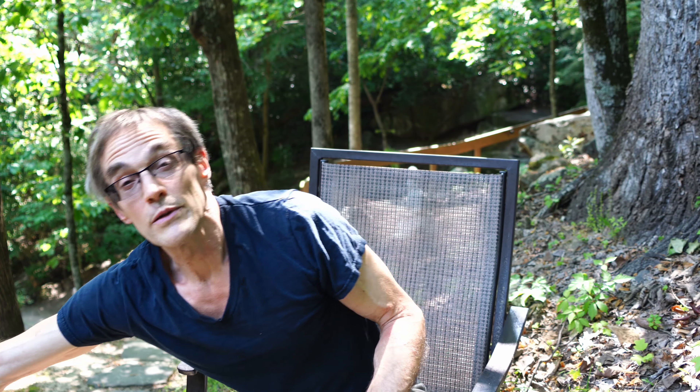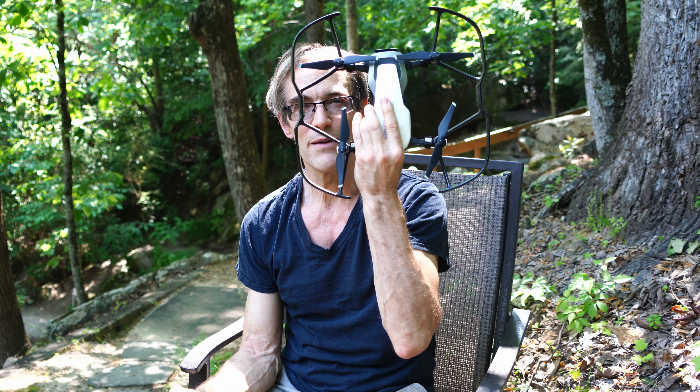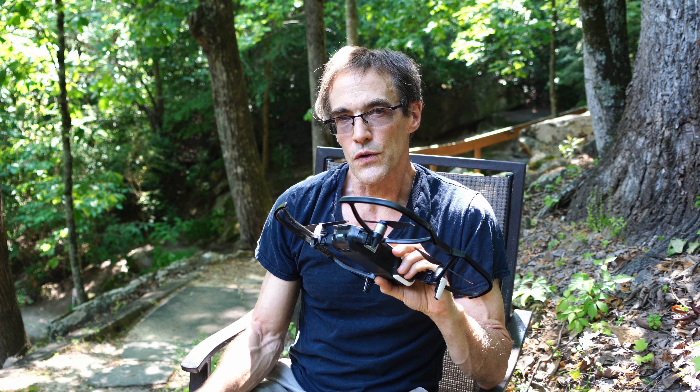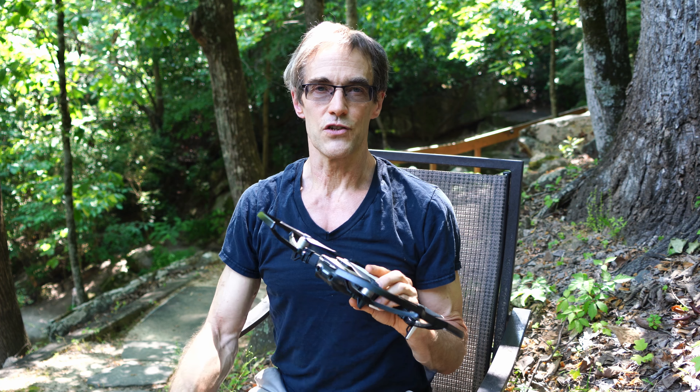This video is a public service announcement for any of you rookie drone flyers. For me, I've only had this DJI Mavic Air for a couple of months. The warning is for those of you who are flying in a forested environment like this, or anywhere where the overhead access is tricky.